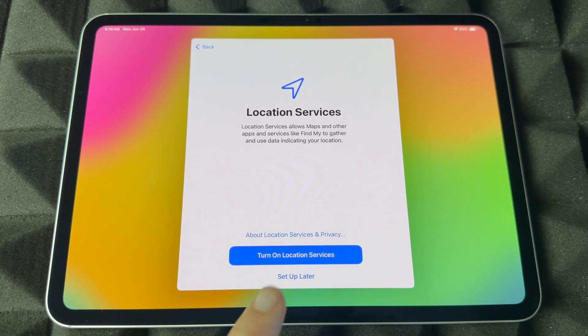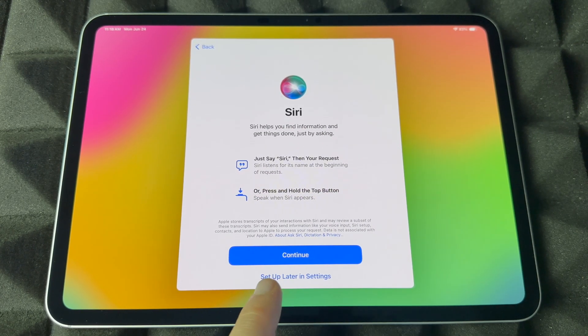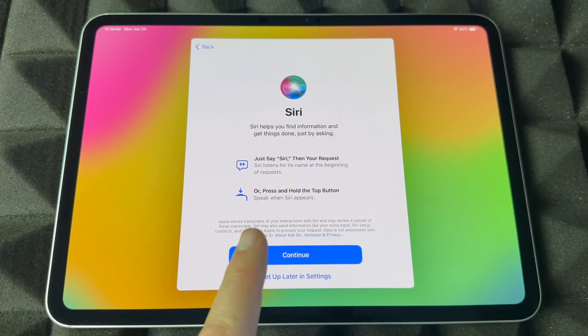Set it to download automatically, but not install by itself. If you want to use GPS, go ahead and turn that on. If you don't, leave it off — you can always set this up later in Settings.